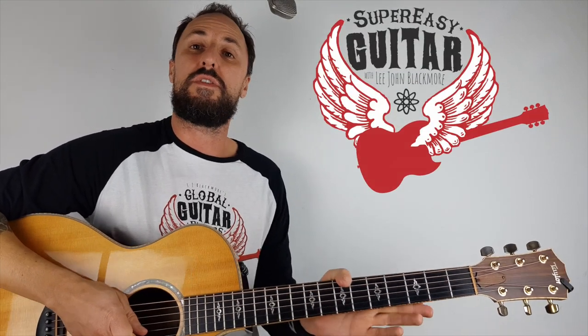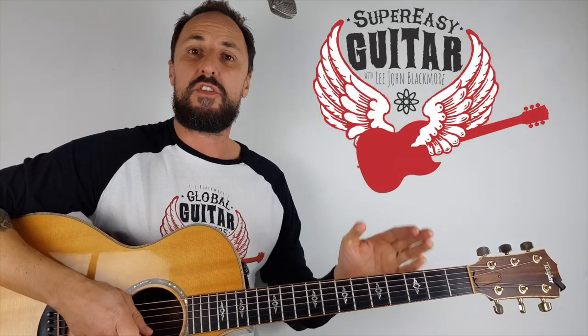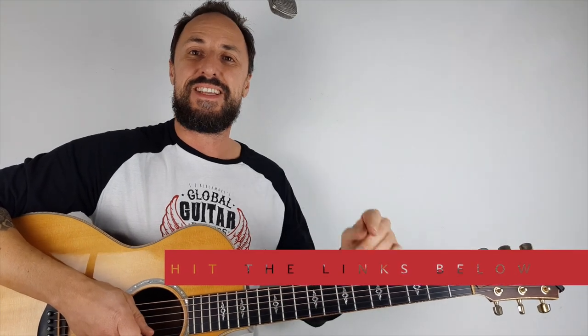What's up YouTubers? Lee John Blackmore here at Super Easy Guitar. This week we're doing Fisherman's Blues by the Waterboys. Let's get straight into it.